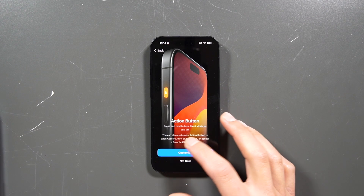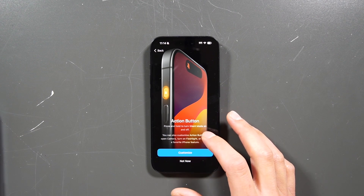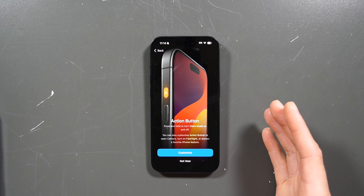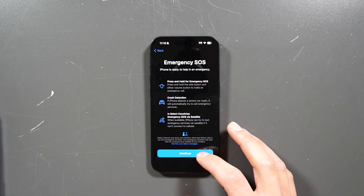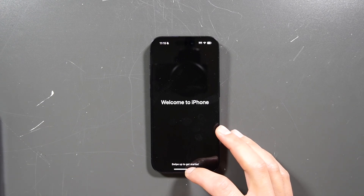This is the action button that you can customize — you can set it to open the camera, turn on the flashlight, or access your favorite iPhone features of your choice. Hit not now, then continue through emergency SOS. And then — welcome to iPhone!